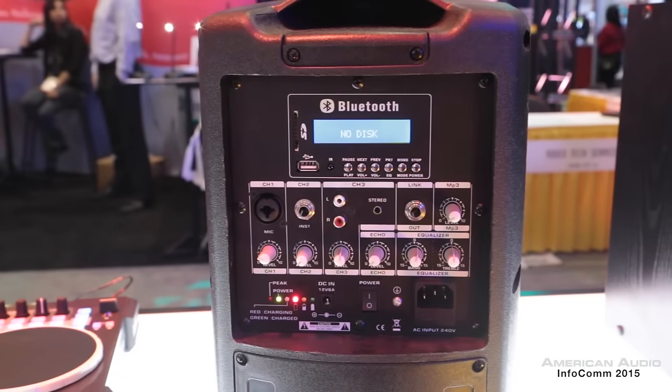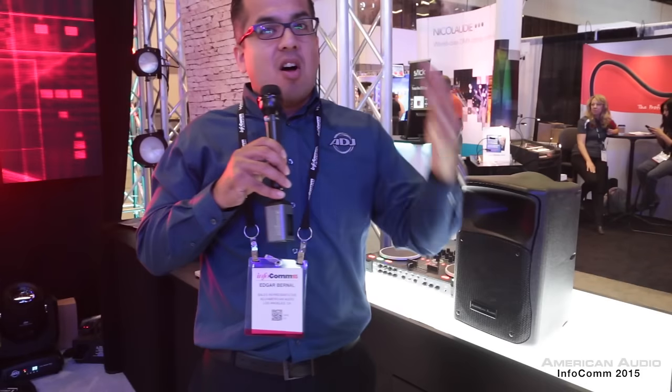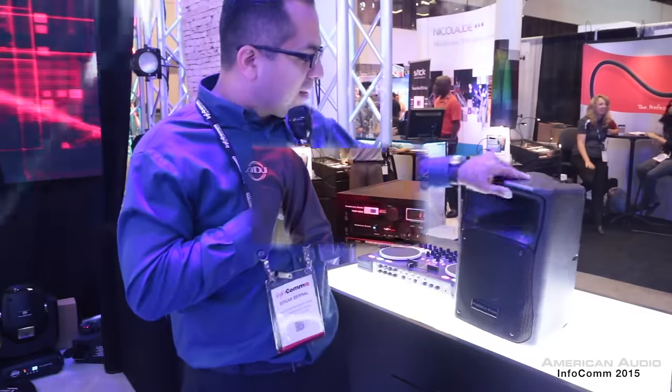It's a very great sounding speaker. We're also going to have this available in a 15-inch version with handle and wheels, so for all you mobile party guys, no problem.